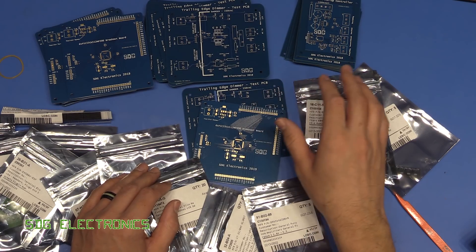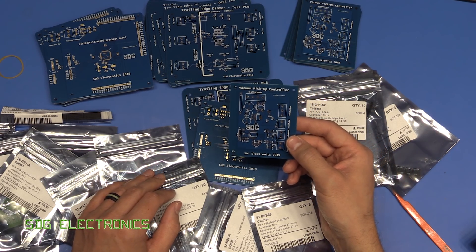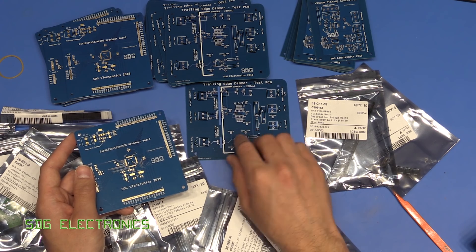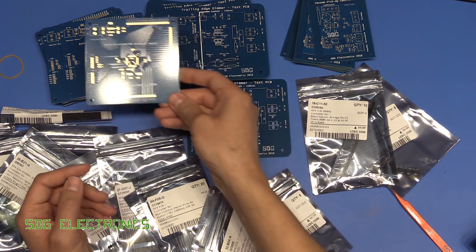So lots of bits to be playing with. There'll be videos soon building these up. Obviously we want to finish off the vacuum pickup controller, and we'll be testing the dimmer switch electronics - we'll be able to put the probe on and have a look at all the different waveforms. Should be pretty interesting.